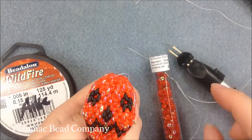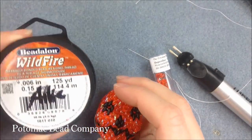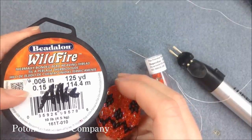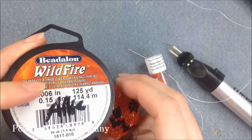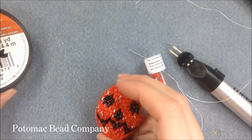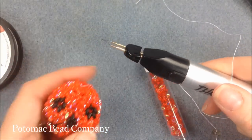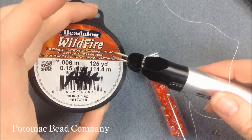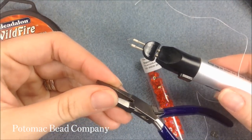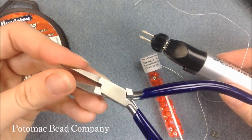Other than the Superduos, we're going to be using some thread. The thread I've chosen is the .006 wildfire beading thread. You can use the .006 or the .008 wildfire — either one will work because you're not doing a lot of weaving in and out of the Superduos. I'm also using a thread burner to burn that thread off my roll, and a needle nose or flat nose pliers to help thread the needle and squash down the end of the thread to make it fit through the eye better.